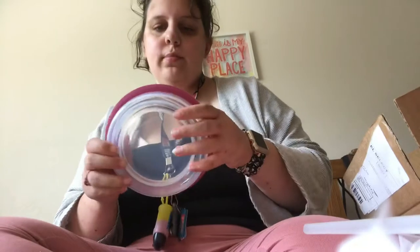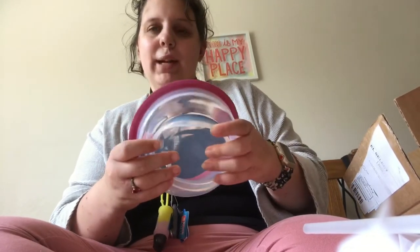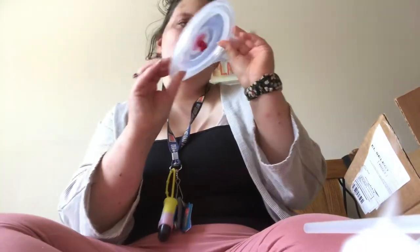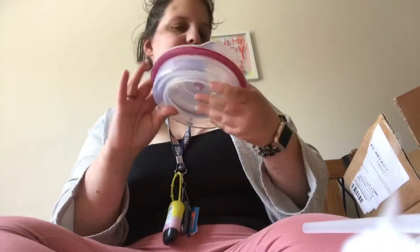The next thing we have is these collapsible bowls. You can pop it out and then pop it back in, which is really cool. And this is what the lid looks like — can't pop the lid, though. It's nice and convenient, and it saves space, which is really nice.